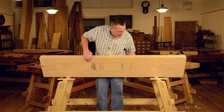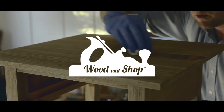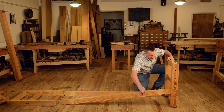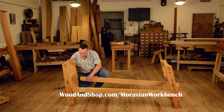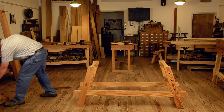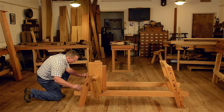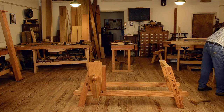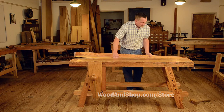Hi there. I'm Joshua Farnsworth and today my friend Will Myers is going to show you how to attach the top of a portable Moravian workbench to the undercarriage using a cool historical skill called blind pegging. You can get free plans for building the portable Moravian workbench at the link below — plans drawn up by Will. This tutorial is part of a seven-hour video called Building the Portable Moravian Workbench with Will Myers, filmed at Roy Underhill's Woodwright School in North Carolina. You can buy it in digital format or DVD at woodandshop.com/store. All right, take it away Will.